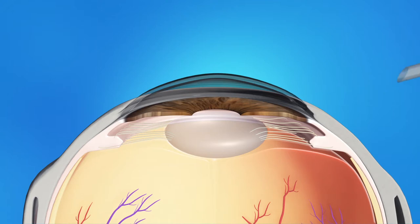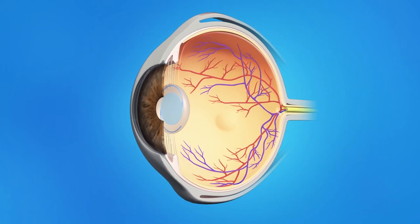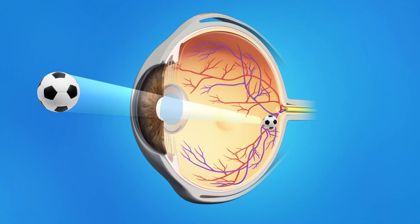Your surgeon will then insert an artificial lens called an intraocular lens, or IOL. This IOL will stay in your eye permanently. The new lens lets light pass through and focus properly on the retina, bringing back clear vision.